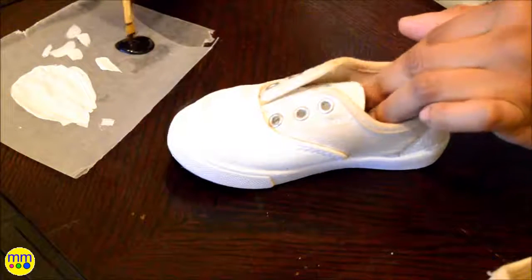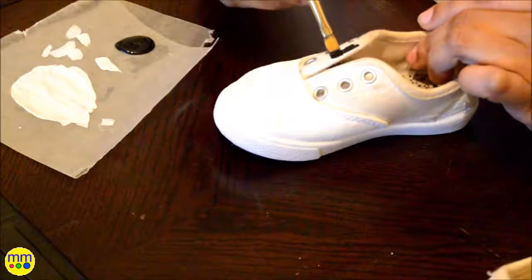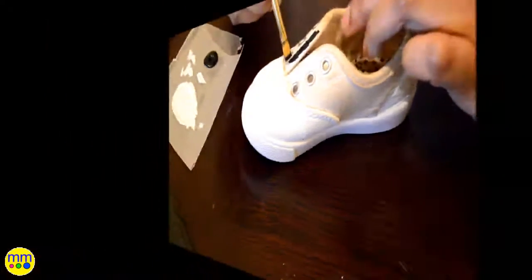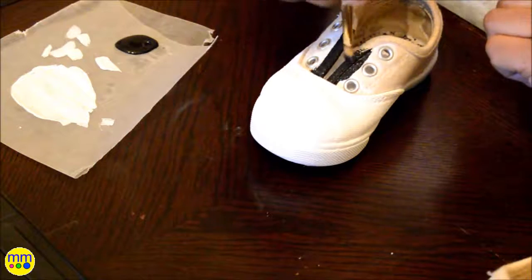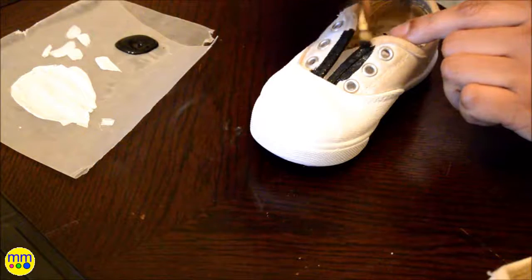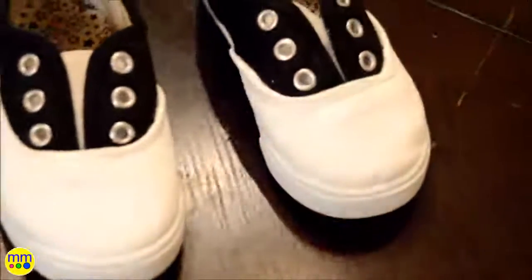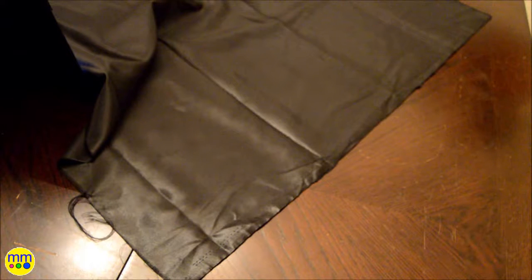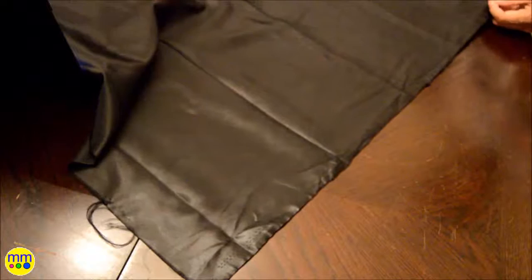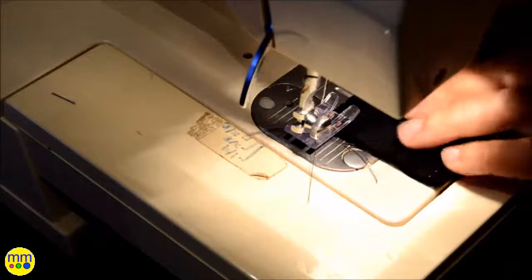I also took my black paint and painted the sides and around the lace holes. To finish the look, I made a scarf for her hair. I did a zig-zag stitch along the edges.